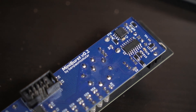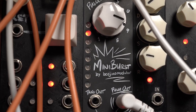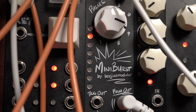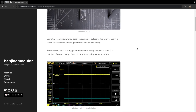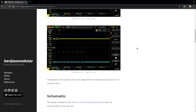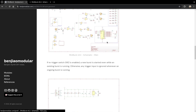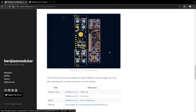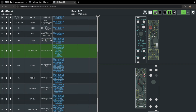Overall I'm happy with how the module turned out. I just wish it had more CV inputs, especially on the step control, which could be great for performances and generative patches — but that can be a later project. I mainly design these modules for my own personal use, but I also release my files as open source. You can find my documentation on my website, including testing results, the schematic diagram, links to files, and an interactive bill of materials.